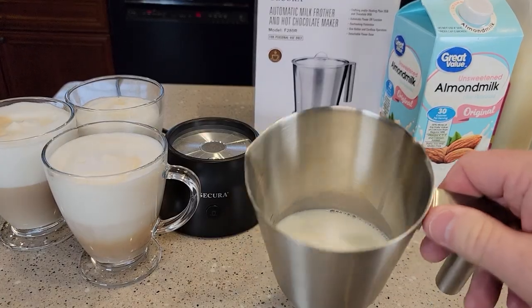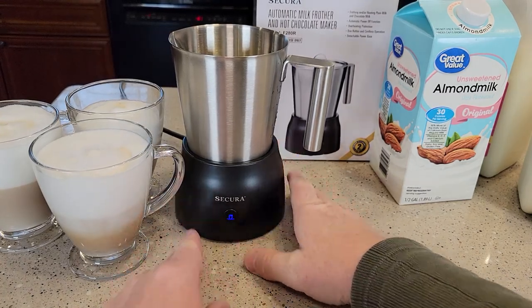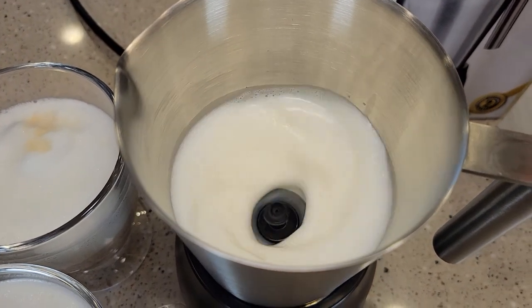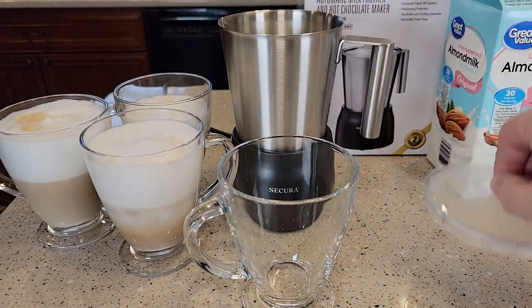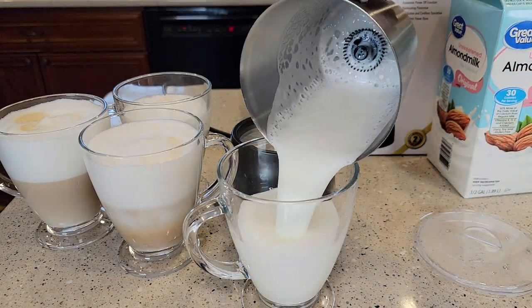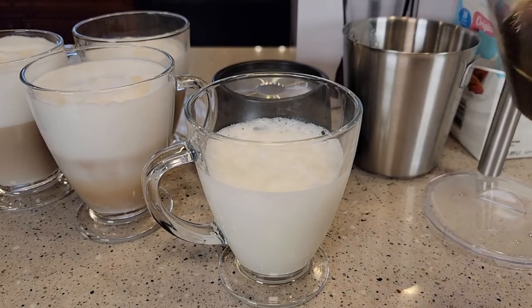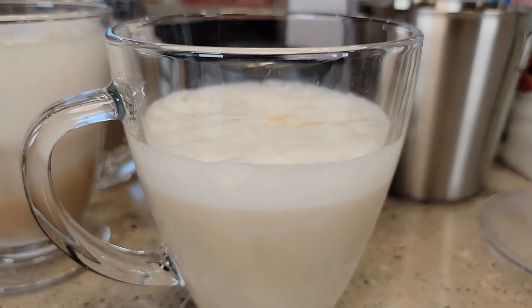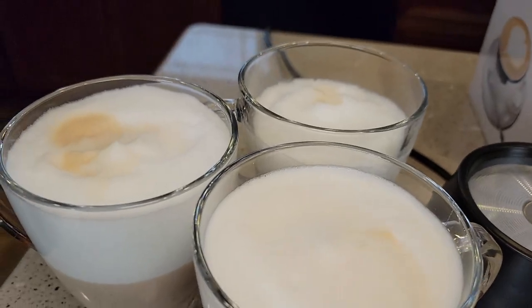Next, I've got 2% milk in there. Let's do frothing cold — press the button three times until it's blue. I still have the frothing whisk in there, so it should froth without heating it. It's done frothing without heating, and there's not quite as much foam on top. Adding a little coffee — the foam on top is dissolving pretty quickly, whereas the hot-frothed versions stay nice and thick.